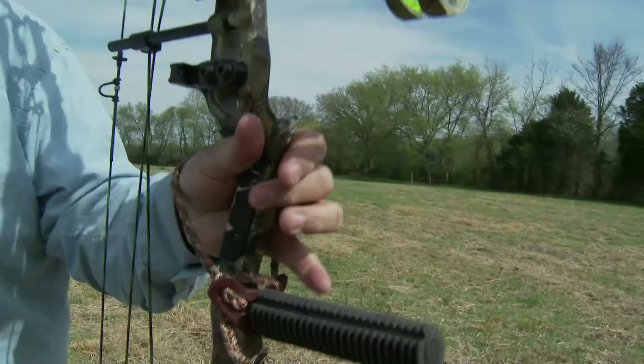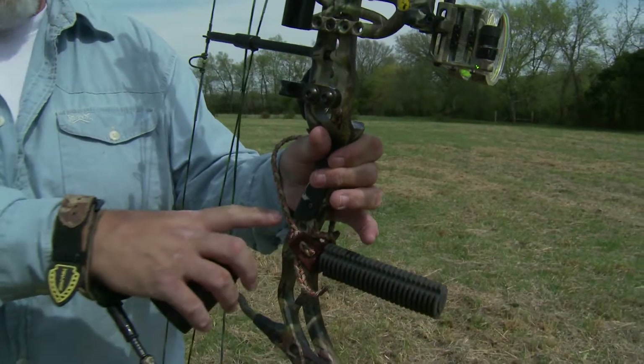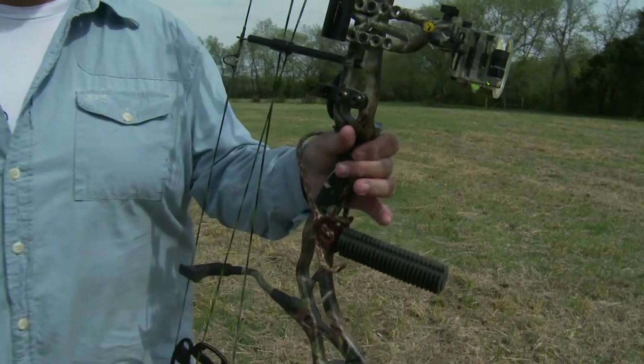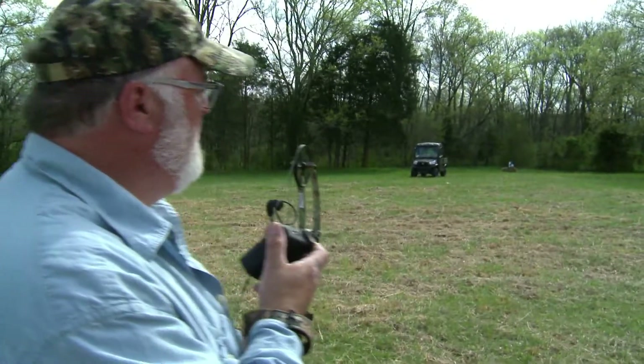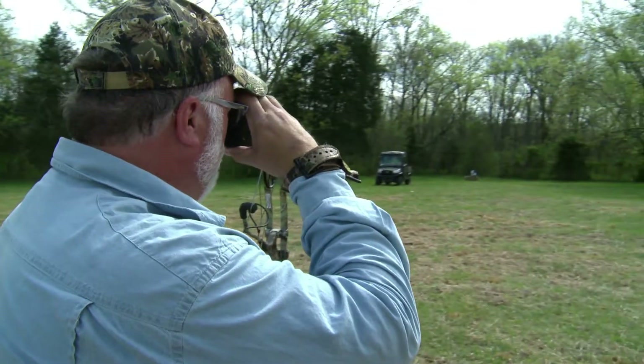So you've got to hold the bow loosely. I use just my first two fingers, keeping the other two off real light. You've got the strap right here — that's going to hold it on your wrist and hand after you shoot. So you do not have a death grip. The average shot in Tennessee for whitetail is 17 yards. Right now, my range finder tells me our target is 50 yards away.